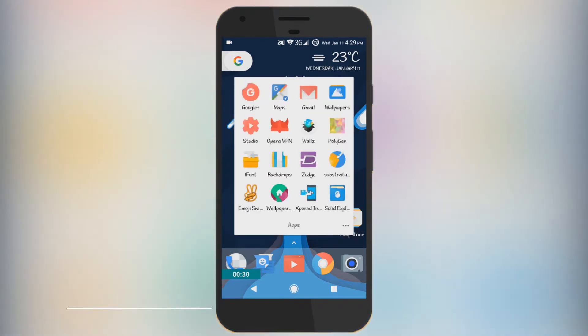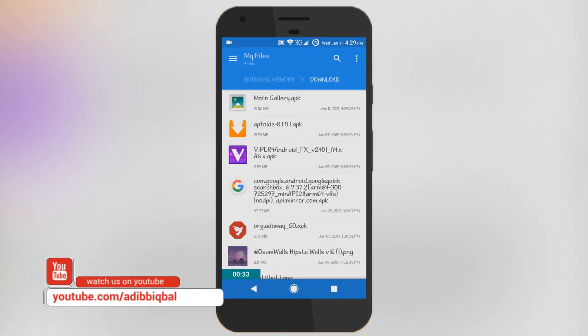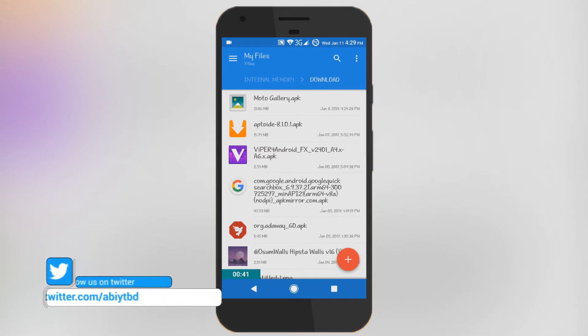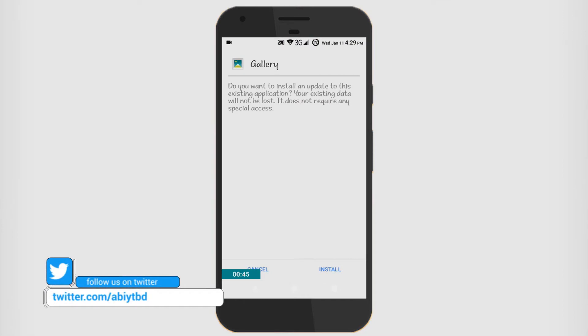Then go into your favorite file explorer — I'm using Solid File Explorer here — and head over to the download section. Navigate to the Motorola gallery APK and install it. While installing, it may show you an unknown sources warning if you are installing an APK file for the first time.